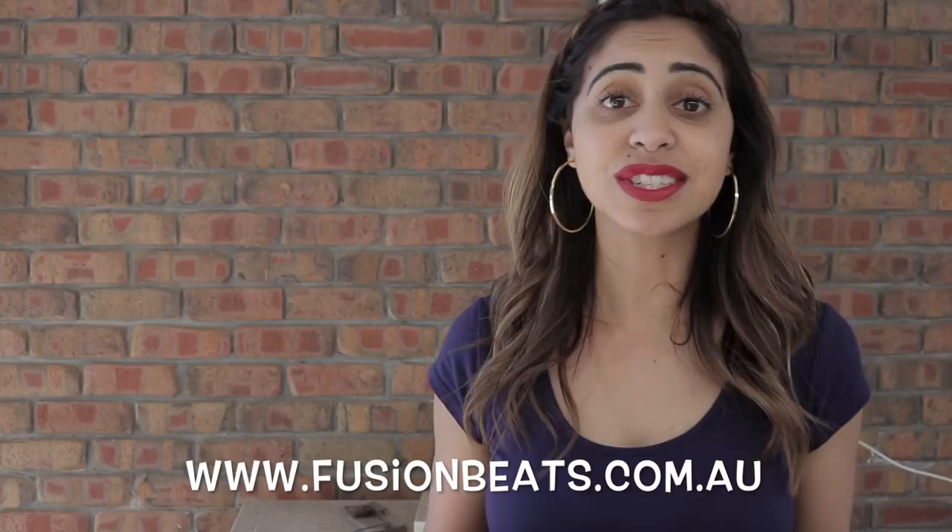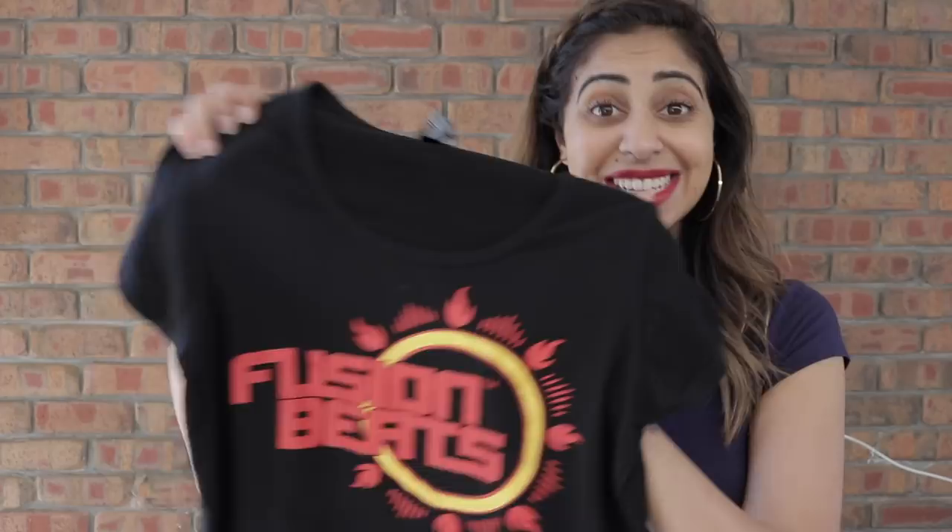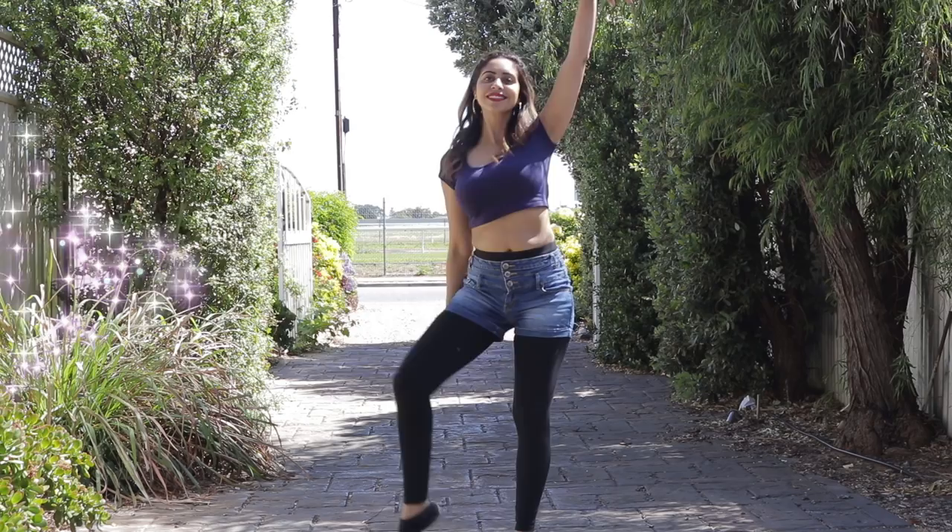Also, check out www.fusionbeats.com.au — we've got loads of news, classes, and more, as well as our Fusion Beats t-shirts. We launched these in the last couple of weeks, so don't forget to get your singlet or t-shirt at fusionbeats.com.au. Hope you like the dance cover and see you guys back on Thursday for the tutorial!